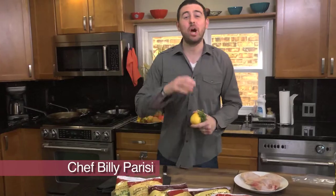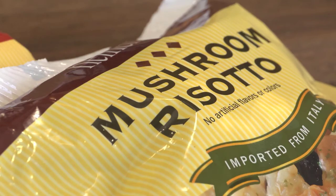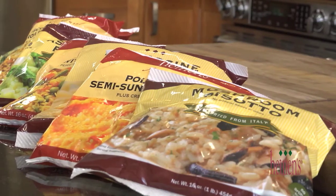Heinen's has a brand new line of ready-to-heat rice, grains, and veggies — super easy to make and delicious. All you need to do is prepare the protein and it comes together very, very quickly.